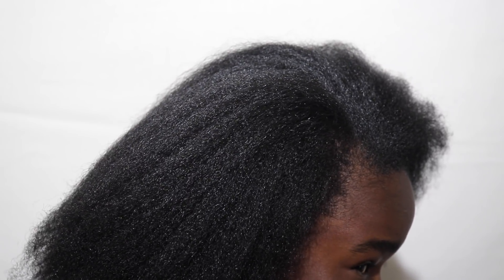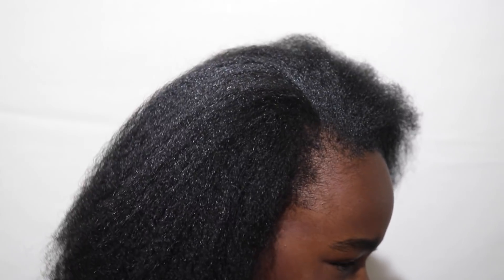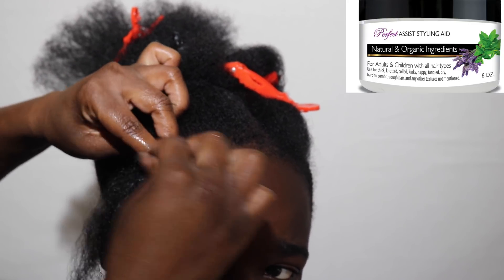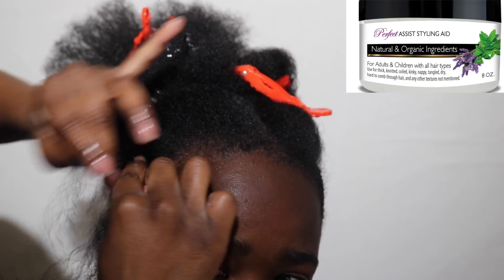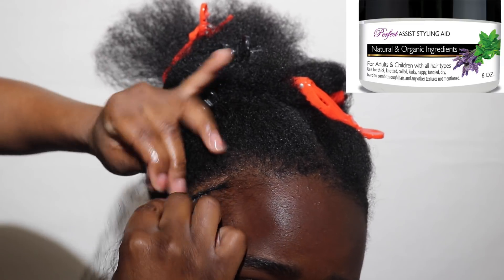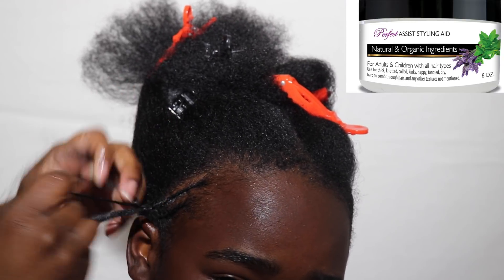I want so bad to run a flat iron through his hair because I know it would look like butter, but I'm not. Maybe he'll be Andre 3000 for Halloween — that'll give me a reason to flat iron his hair. He has no product in his hair at all. Now, I'm team pre-part, so I pre-parted his hair into four sections. I've noticed that he's been picking his edges, so I'm trying to do something that doesn't require a lot of work. I'm going to be honest — I'm tired, it's hot, and I want to protect his edges. So all I'm doing here is braiding a few small braids to protect his edges, but not grip it really tight.